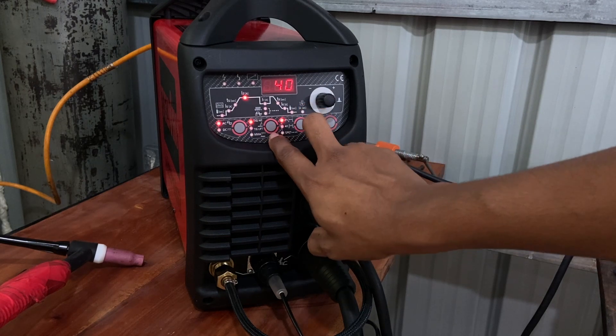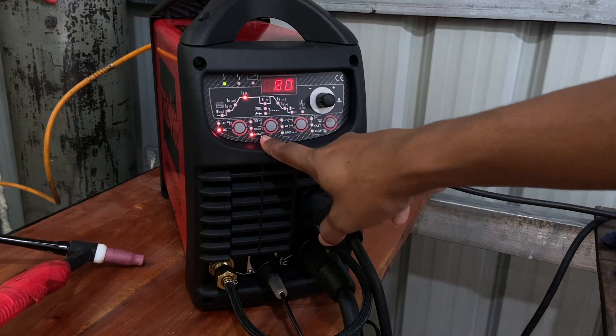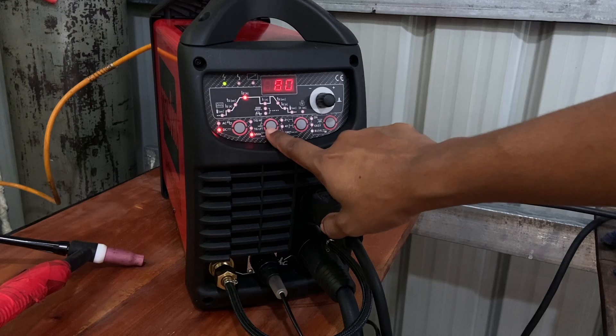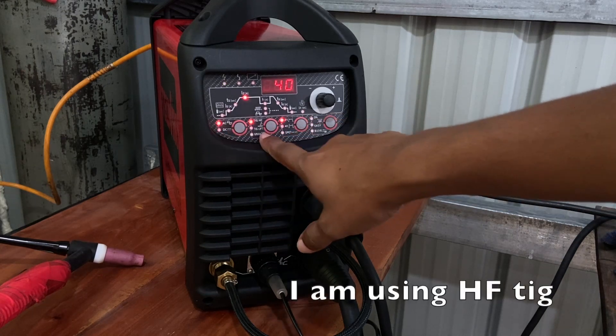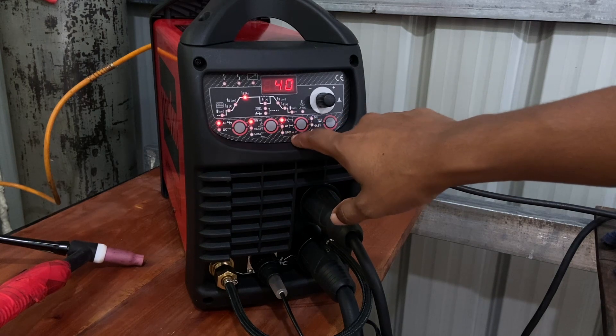High Frequency means we don't need to scratch the metal in order to build up the arc. If you want to do strict building, you have to adjust it accordingly. Currently I am using High Frequency, and here there is a 2T, 4T, and Sport mode.